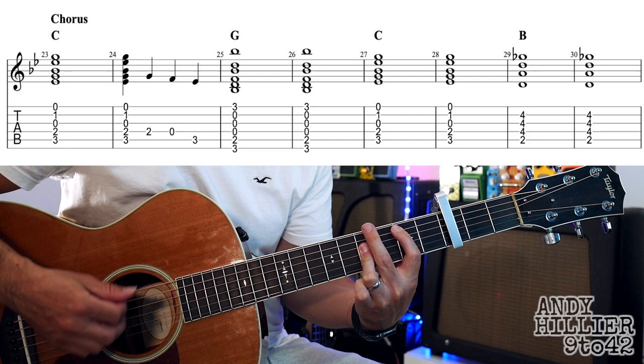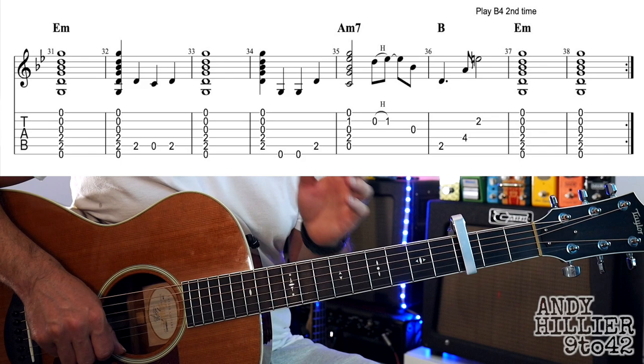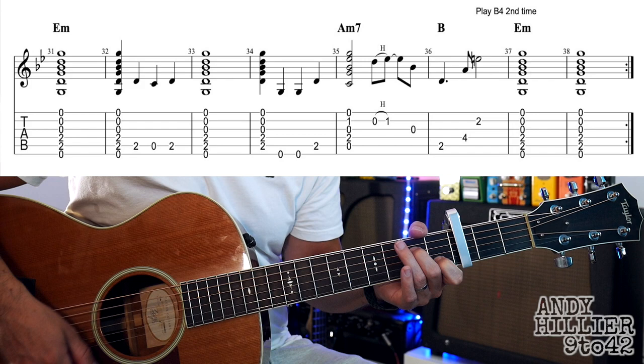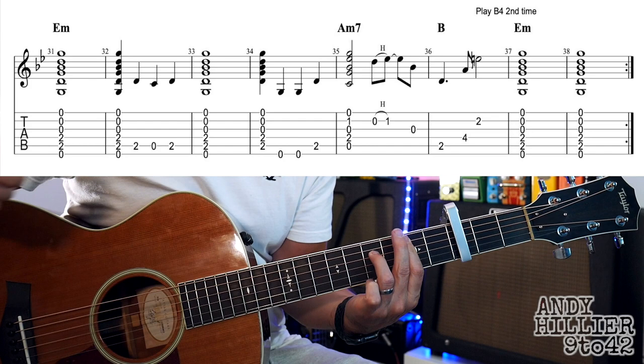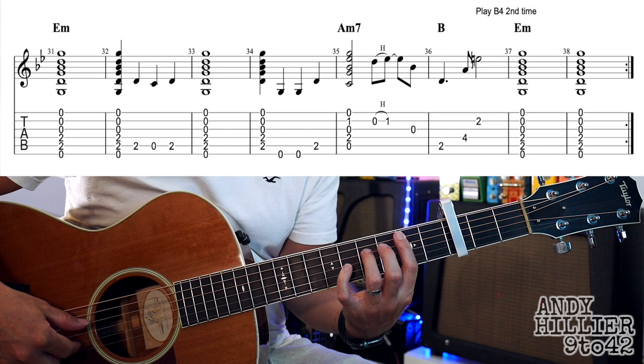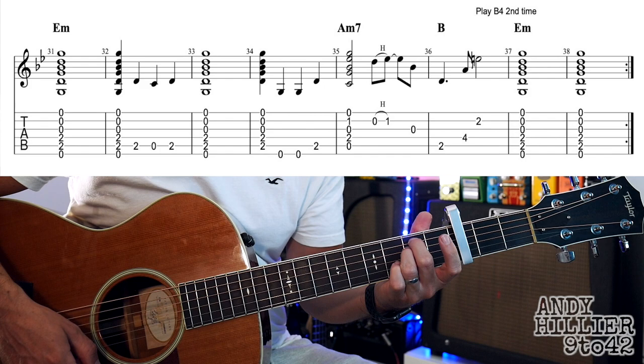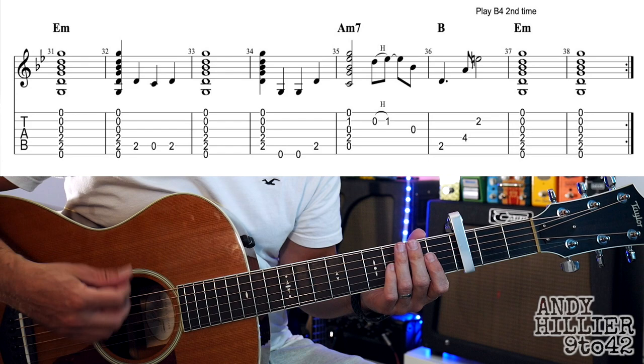Then B for two bars. And then it goes to the next line of the chorus, which is E minor — the same as kind of the verse — then A minor 7th. Then he plays a Bsus2 chord on the first time round, which plays A2, D4, and then B2. The second time round you don't play that B2 — you actually play a B4 and then E minor for two bars. Let's play that line. Here we go, 1, 2, 3, 4.